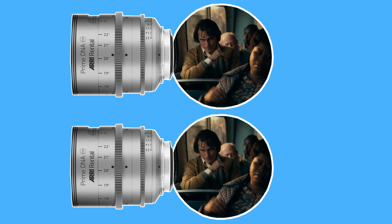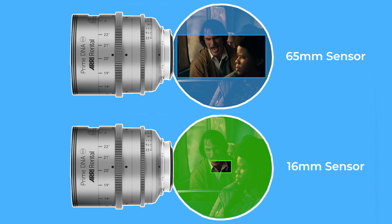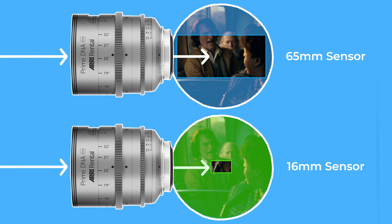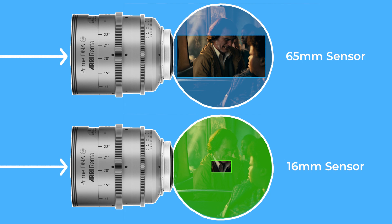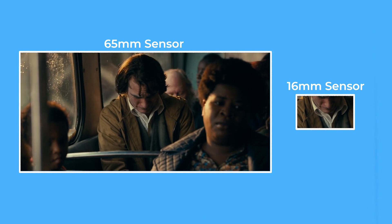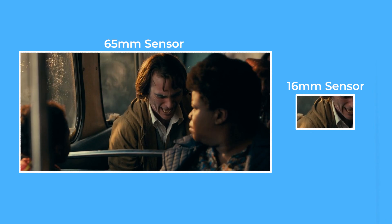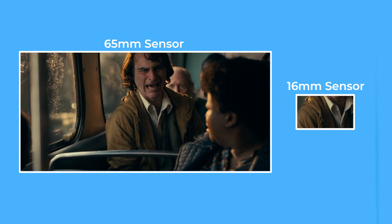If you put the same lens on two different cameras — one with a larger sensor and one with a smaller sensor — the way that the light enters the lens and creates an image will be the same. The only difference is that the camera with a smaller sensor has less surface area to capture the image with. This makes it feel like the image is cropped in, in comparison to the larger sensor, which can capture more of the surface area and therefore produce an image which feels wider.